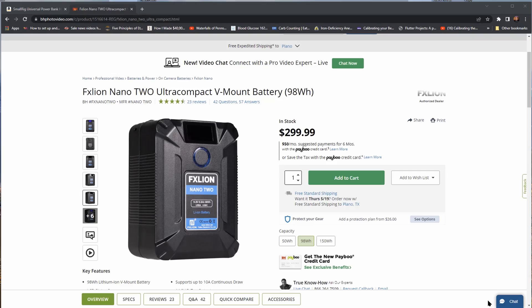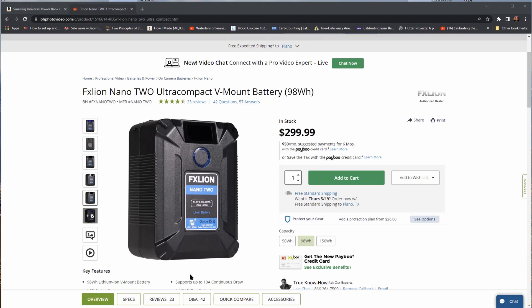I'm going to go over two options — one quickly and one in detail, since I actually have the device here. This is the FXlion Nano 2 ultra-compact V-mount battery. It has 98 watt-hours, it's a very compact battery, and it will power your camera for a great deal of time. It's well worth the money, however it is not cheap — it is $299.99.